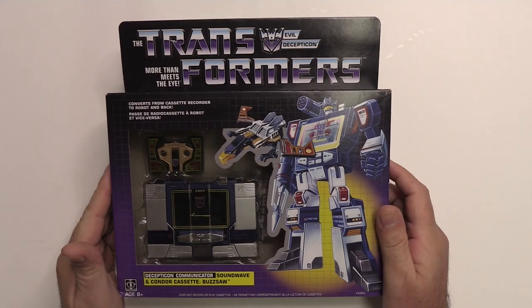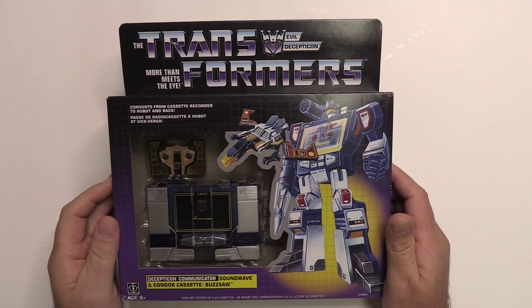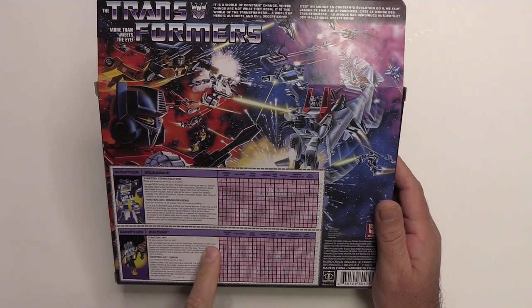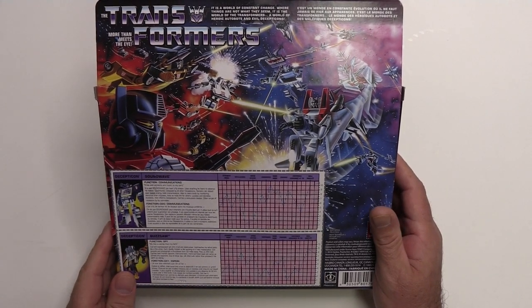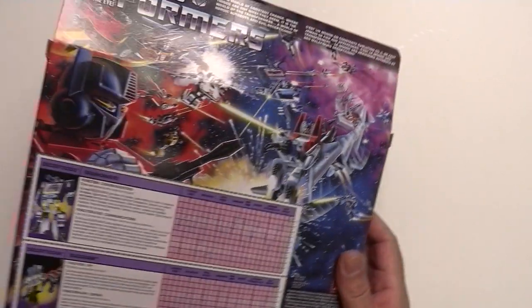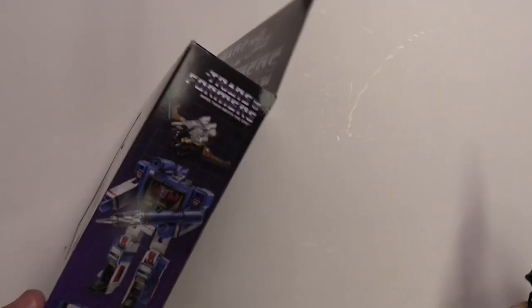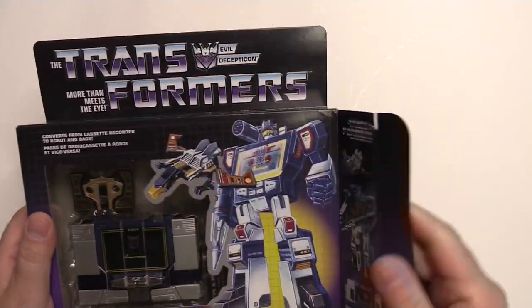Alright, so here we go with Soundwave and Buzzsaw. Now, as I said, I never had this as a child, so I cannot really comment on the packaging as to whether it's authentic or not. But for my purposes, it's more than adequate. It looks really good. And on the back, they do have the schematics, but if it's like my Optimus Prime, it does not come with the red plastic decoder. Although a blind man can see the blue line throughout all of this. The image here reminds me of the other Transformers I did have as a child, so that seems all pretty authentic. Going to get this opened up and get these Transformers out. I'll try to be as careful as possible. This one arrived in rather decent condition compared to the other one, which was a nice surprise.